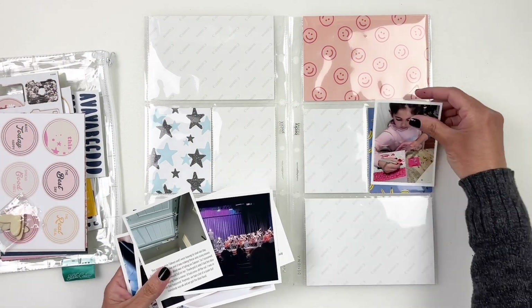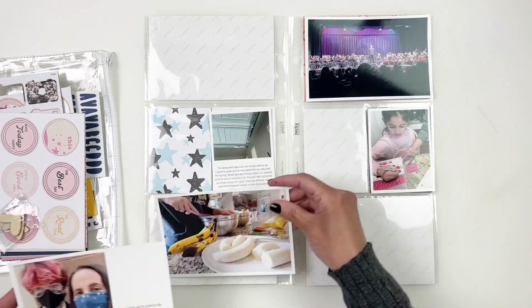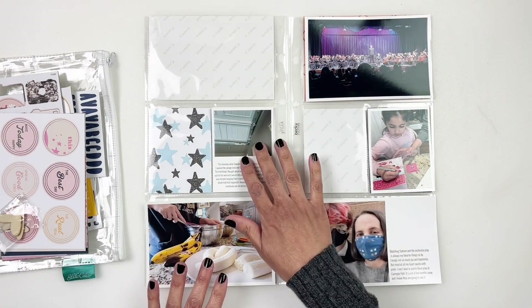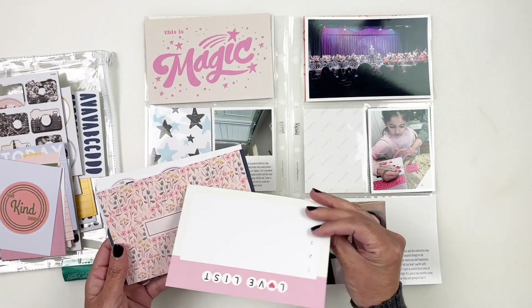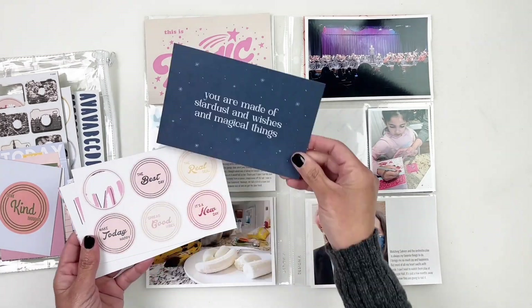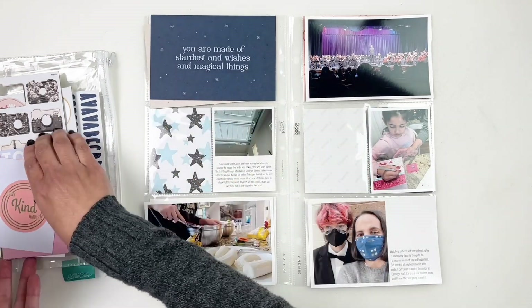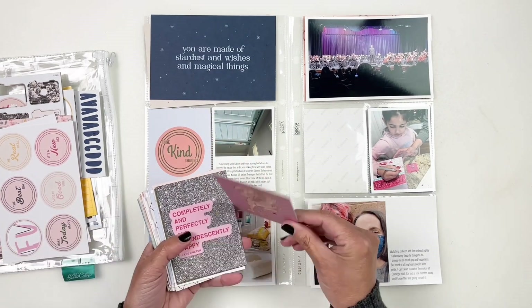Hi everyone, this is Hibba from My Little Journal and today I'm going to be working in my 2022 project life. This is week six and seven. I'm going to stick to two different Studio Calico kits. When I'm behind, I like to stick to my kit — it makes the process so much easier because I'm not looking through my stash trying to fill out these pockets.